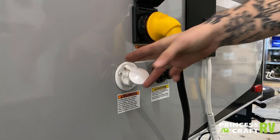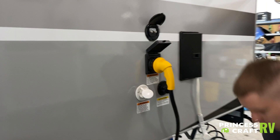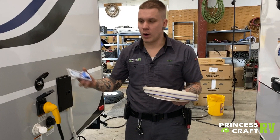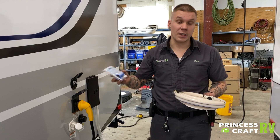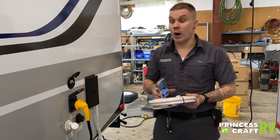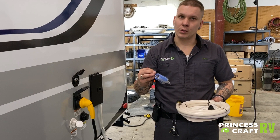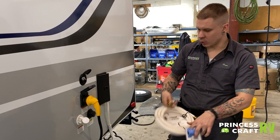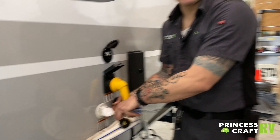Below that we have your city water connection. Water pressure is very important when we are talking about city water. We include a water pressure regulator that is going to keep that water pressure regulated between 40 and 50 PSI. If you want higher water pressure, you may increase that up to 75 PSI with either an adjustable or high-flow water pressure regulator. This water pressure regulator screws directly onto the spigot, and then your drinking water hose hooks onto that and connects to the trailer.